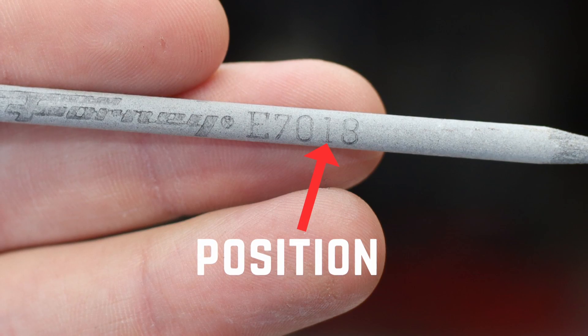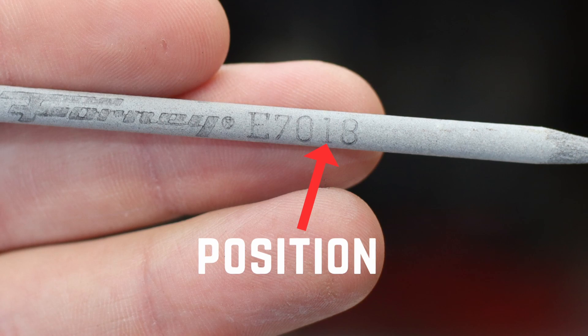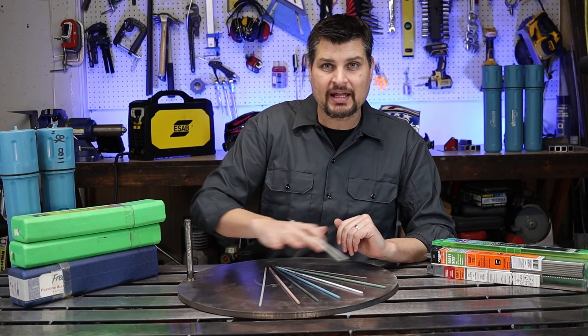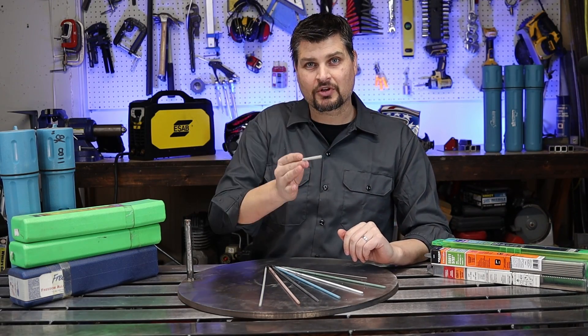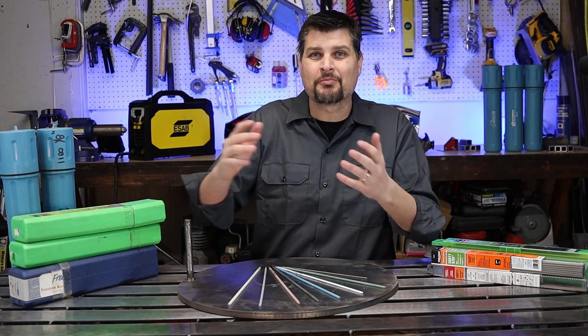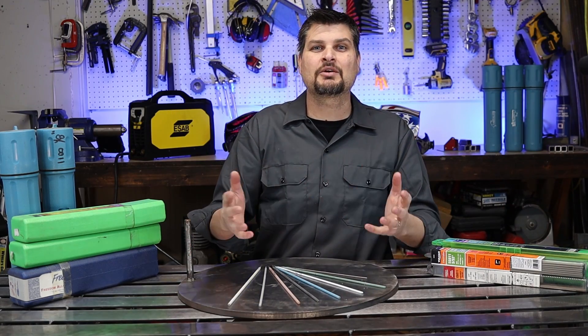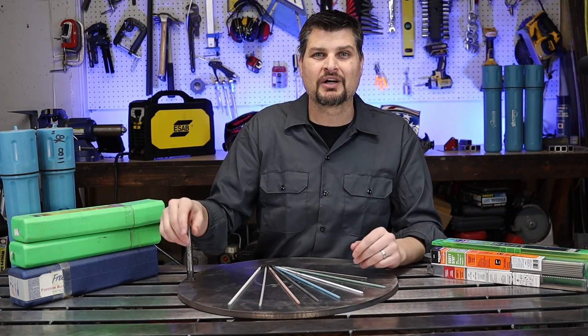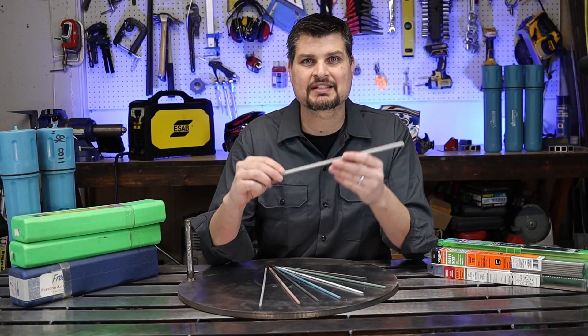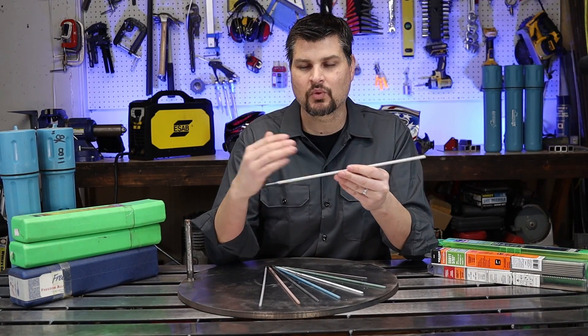The third digit is the position the rod can weld in. For example, a number one means all positions — flat, horizontal, vertical, or overhead. If you're just starting out, don't bother with the other numbers; just get a one and you can weld in any position you want.